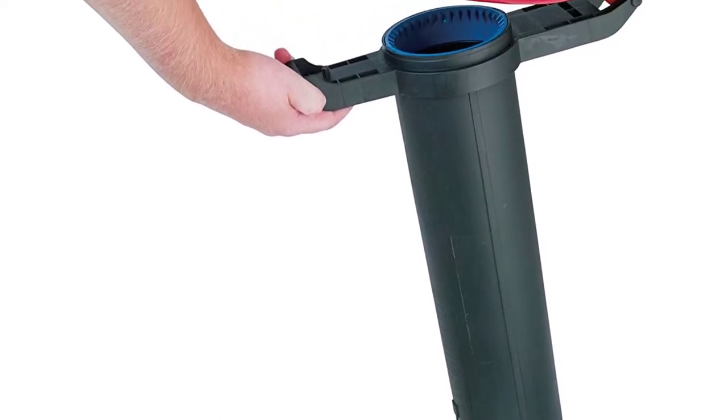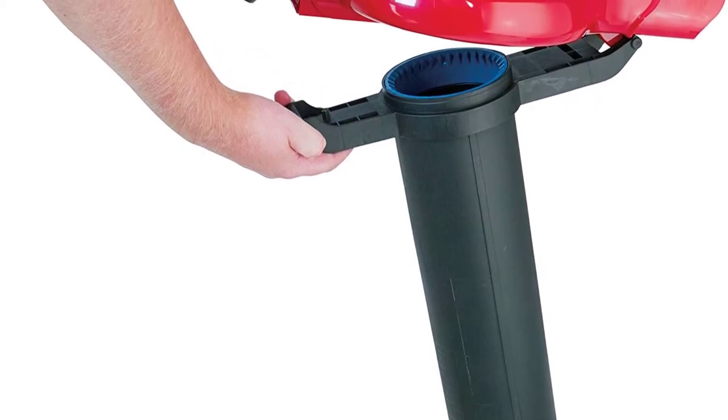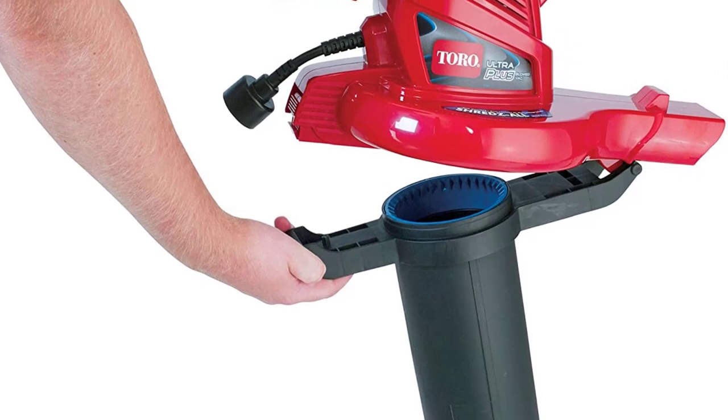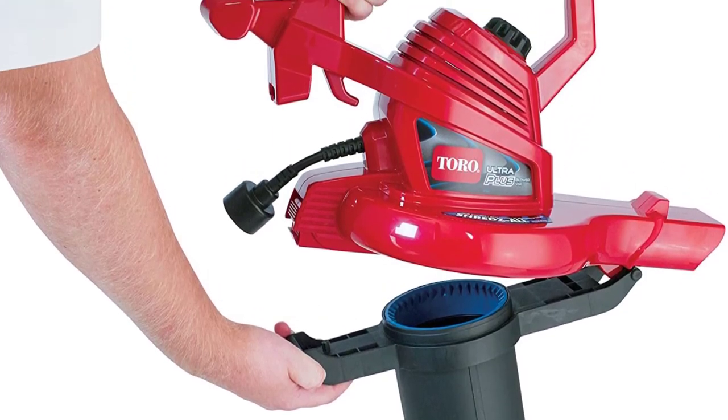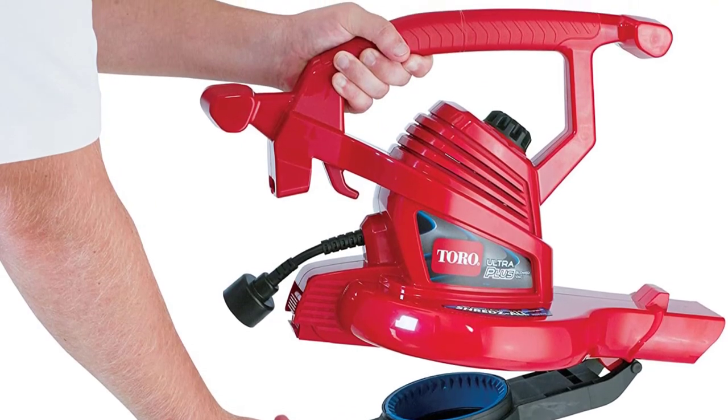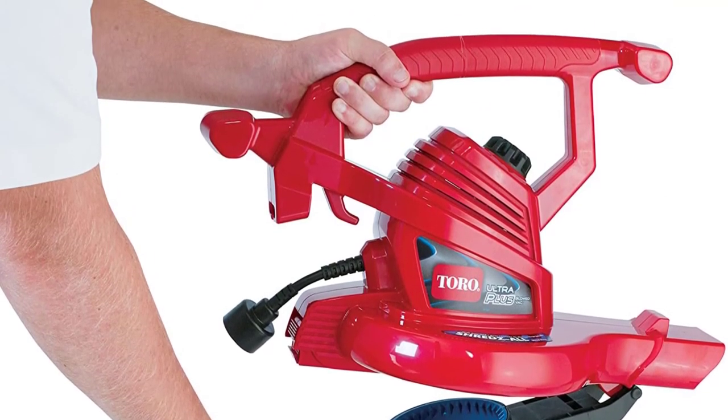The Toro 51621 will turn your yard work into a breeze with its quick-release latch, converting your leaf blower into a leaf vacuum in seconds. And if you're tired of cords getting in the way, the leaf vacuum's cord lock system keeps the cable in place with a built-in hook, so the cord remains out of your way while you're busy gathering leaves.